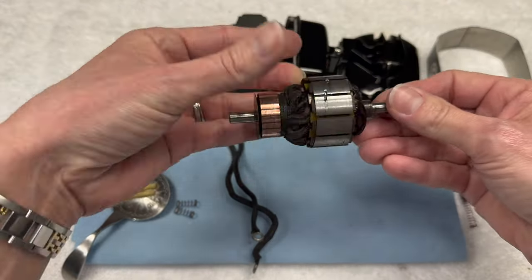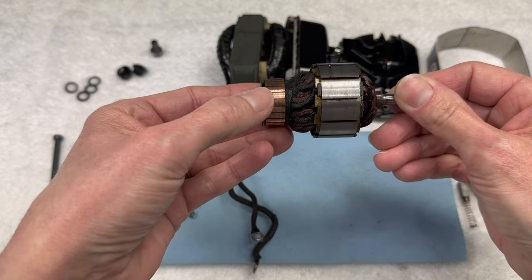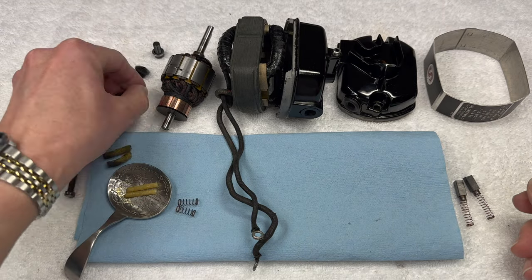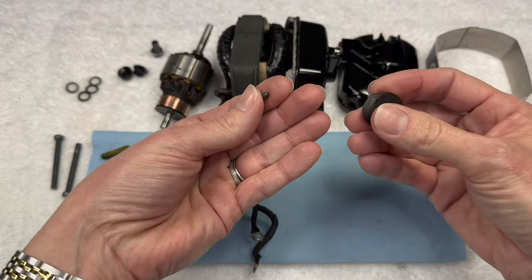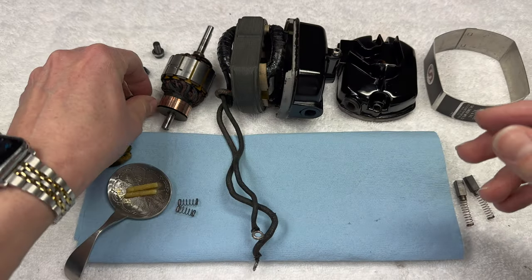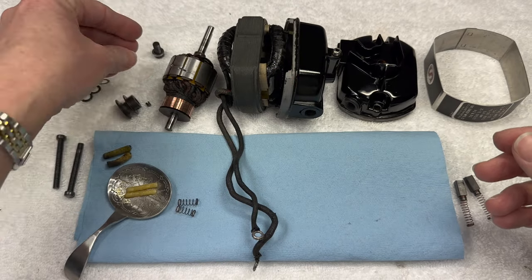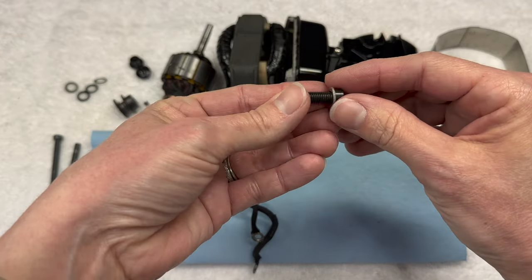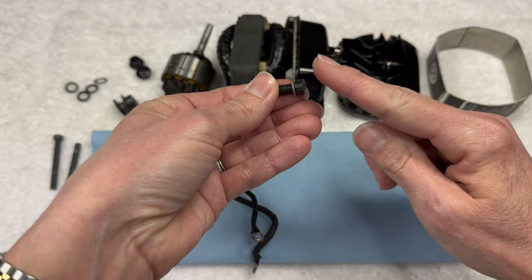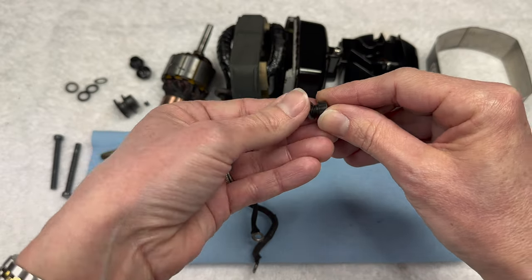You have the armature with your hopefully nice and shiny commutator on one end. You should have your pulley and the little set screw that fixes it to the shaft. Two brush caps, and a screw and a washer to mount the motor back to the machine - we won't be mounting it yet today.